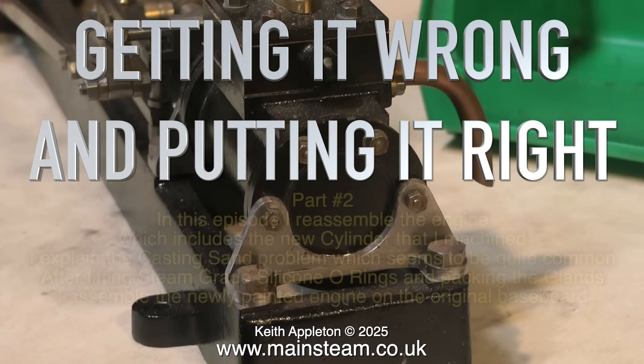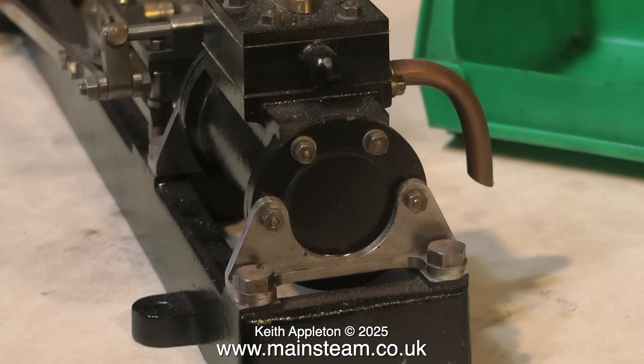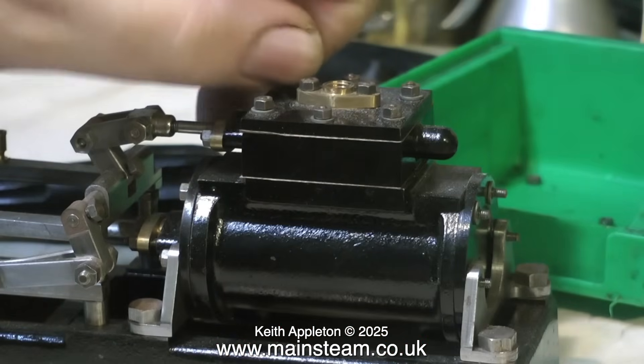Getting it wrong and putting it right, part two. In this episode I reassemble the engine, which includes the new cylinder that I machined. I explain the casting sand problem, which seems to be quite common. After fitting steam grade silicone O-rings and packing the glands, I assemble the newly painted engine on the original baseboard. These clips are edited from a series I made called 'Rebuilding a Stuart Twin Victoria'.